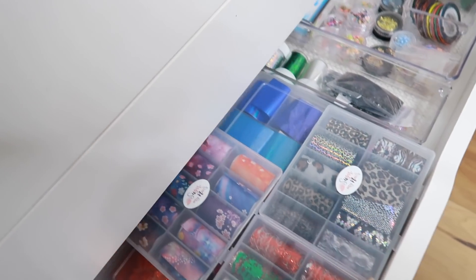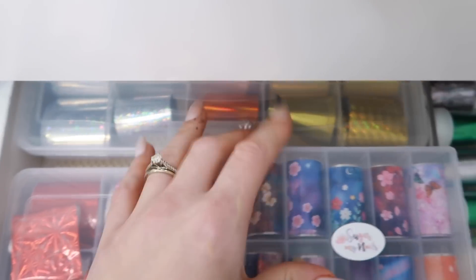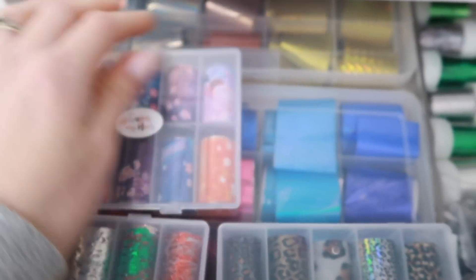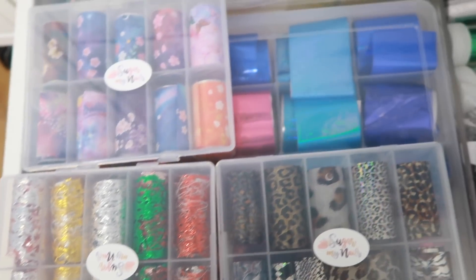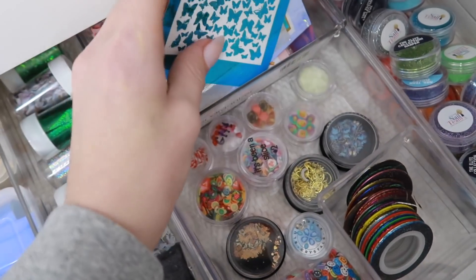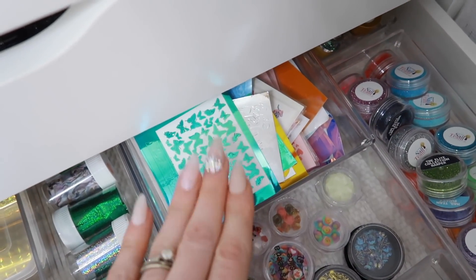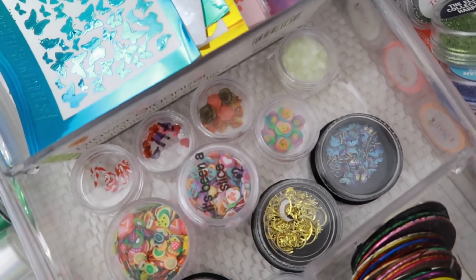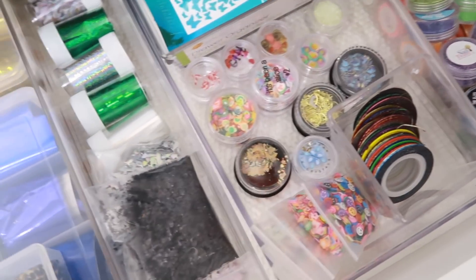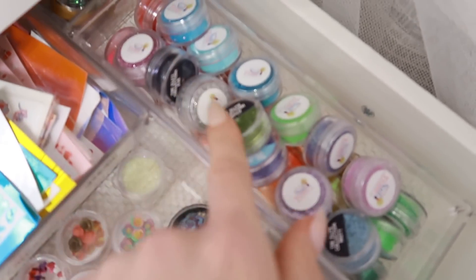The last drawer I have is for newer stuff. Here's all my foils organized, plus new foils I got from a place called Sugar My Nails. I also have all my decals and stickers back here — I still need to figure out better organization for those. I keep all my tiny charms from Cute Nail Charm — she makes these 3D flowers. I kind of put new stuff in here — there's striping tape, more sugar from The Nail Team down here, and some glitter.